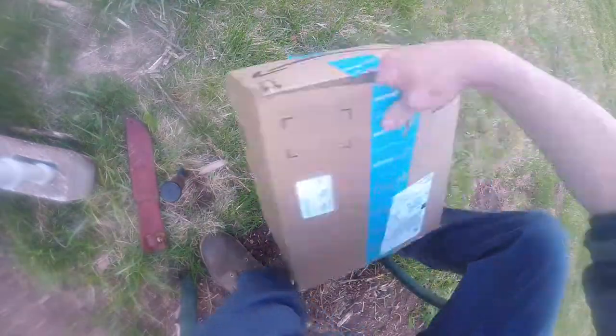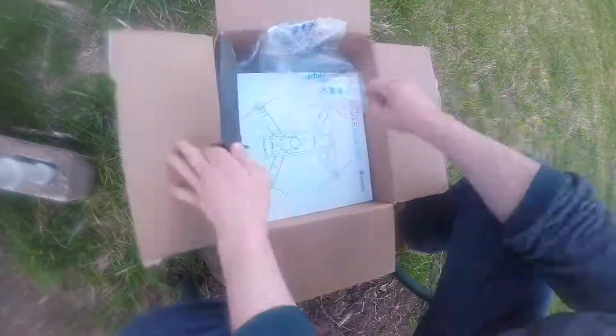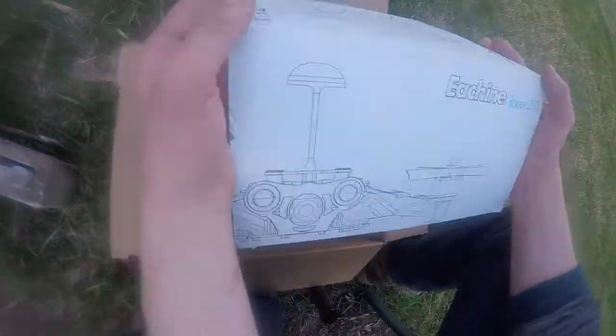Hello and welcome to FPV Firebird and Wirebent Studios. Today I'm going to be doing an unboxing of the eShine Racer 250.